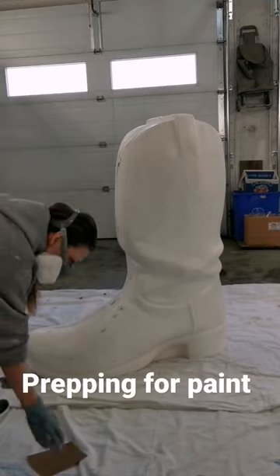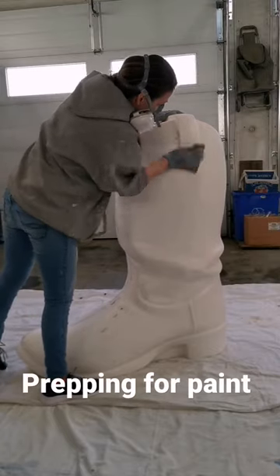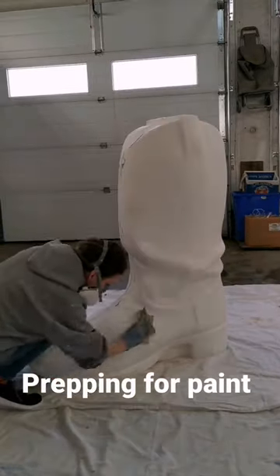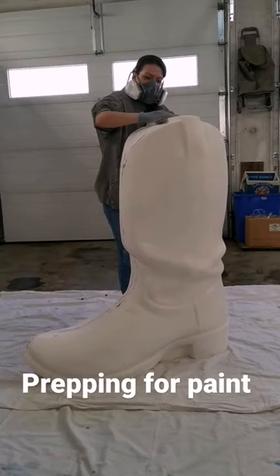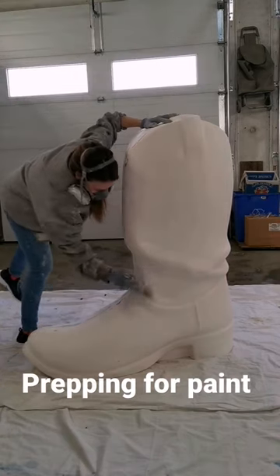Here we see an artist in her natural habitat sporting some fashionable pieces like respirator and old dirty painting clothes. The respirator here not just a bold fashionable choice but also for protection, as this is fiberglass and I don't want to be breathing this in.